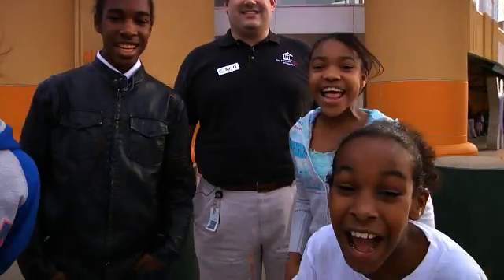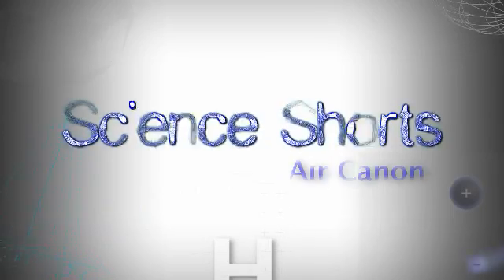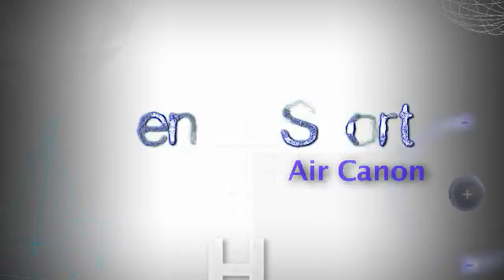Hi, I'm Mr. Rowe and this is a Science Short at the Children's Museum of Houston. So how can we do William Tell without using real bows and arrows? Let's find out.